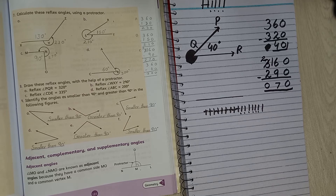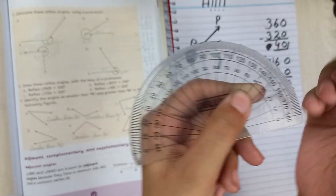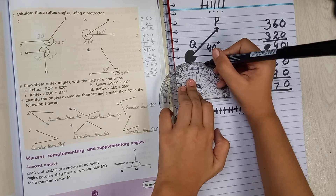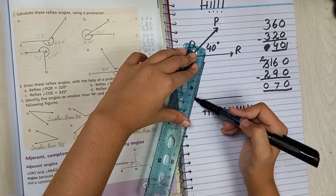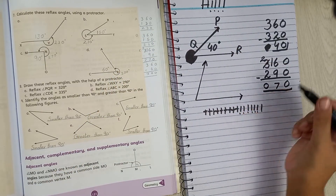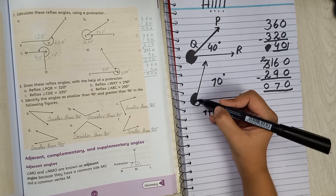The D-scale does have 70 degrees. Place the D-scale on the line, put a dot at 70 degrees, and draw the line. Put the inside arc to show the angle. If you want to color it, you can.